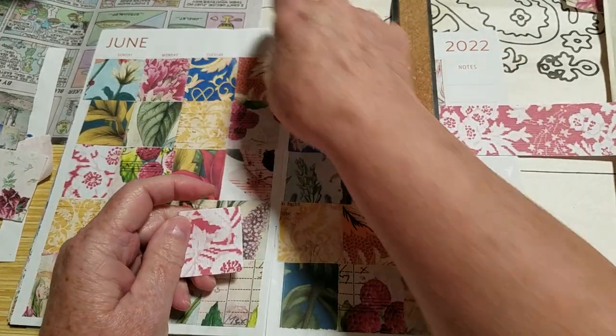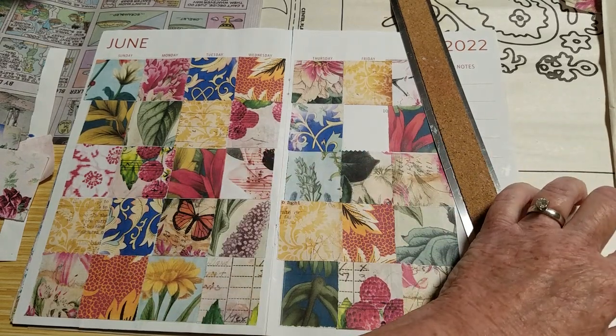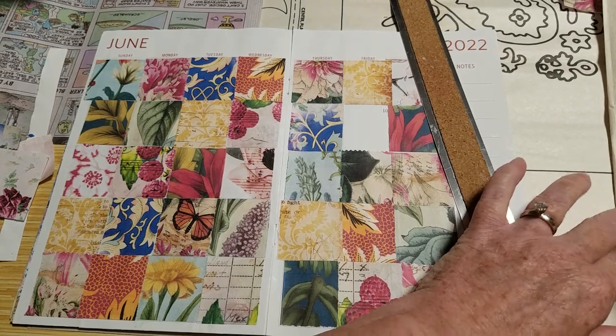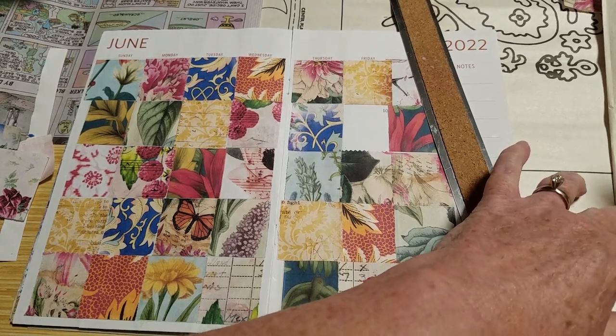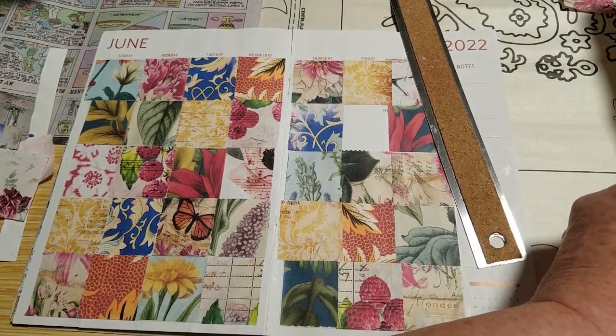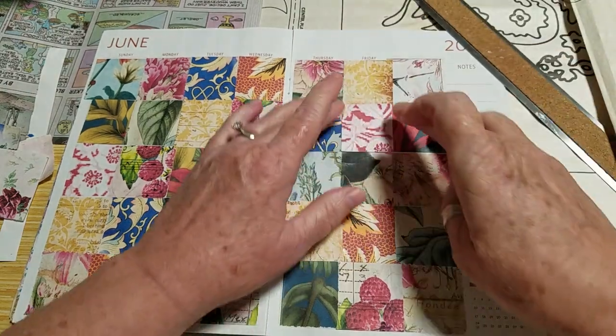I had my funny papers out because I didn't know if I'd have enough scraps. I thought I'd fill in with the comics, but we did have plenty of scraps. It looks really pretty.